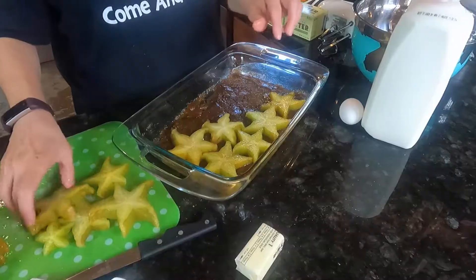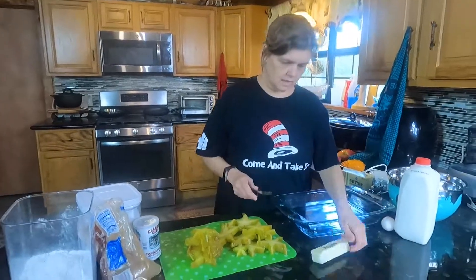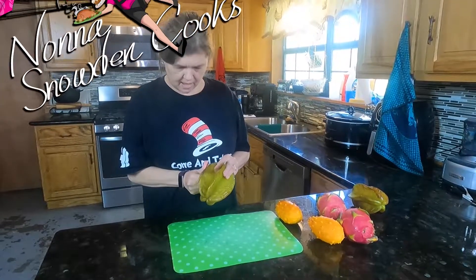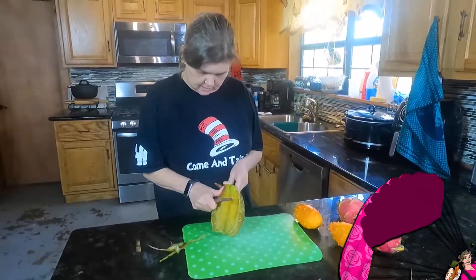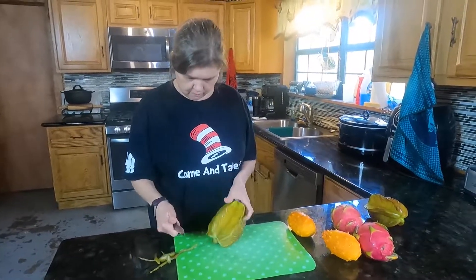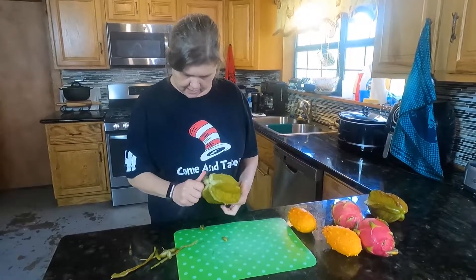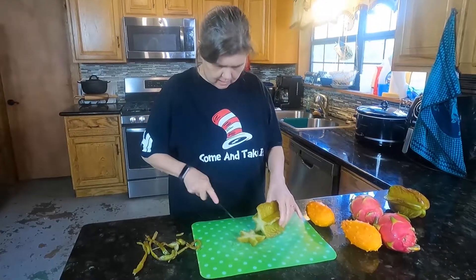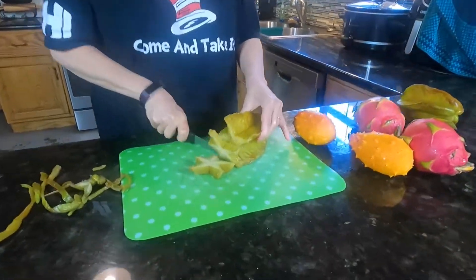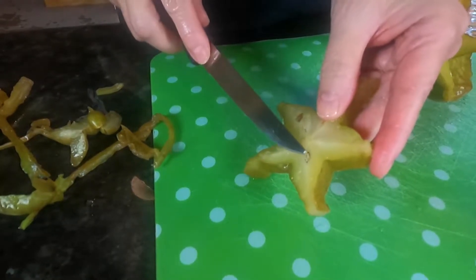We are doing an upside-down cake with these little star fruit thingies. I was reading on the interwebs about how to clean the star fruit. It said to get the edges off with your steak knife. So I'm cutting the edges off like that, and then you just slice them like this and take these little bitty teeny tiny flea-looking seeds out of it.